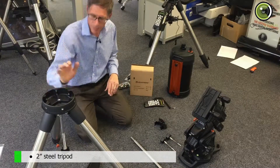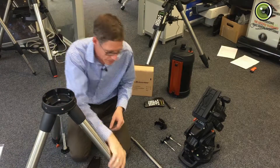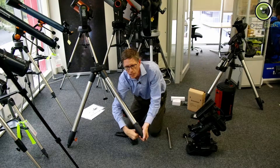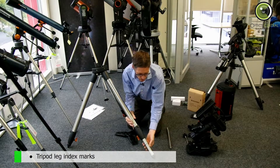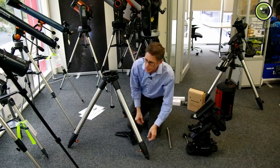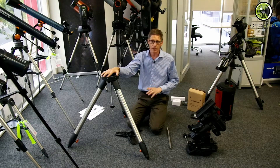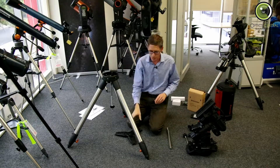We're going to start with the tripod. This tripod is a good two-inch steel tripod. It's a very handy thing, and you'll notice that it's got these little lines. They help you remember where you were, particularly if you're setting it up in the same place in your backyard every time.